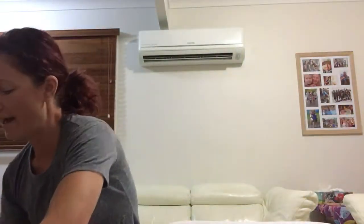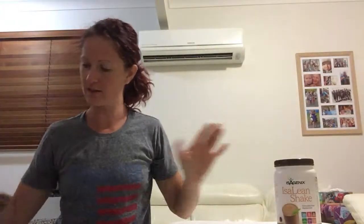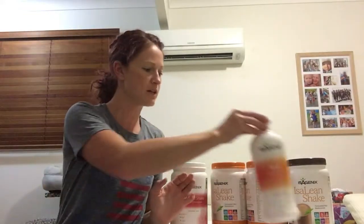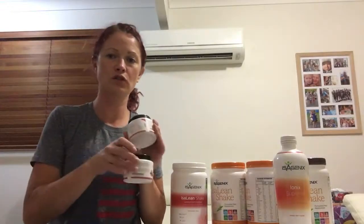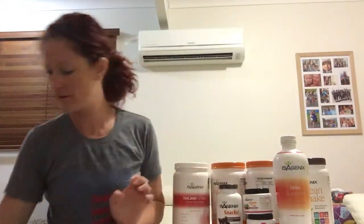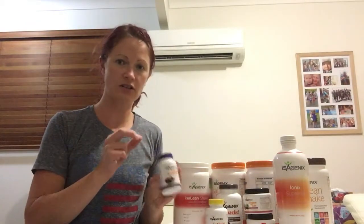In your box you will have four Shape canisters, you'll have your Ionix Supreme, you'll have two Cleanse for Life's, IsoSnacks, IsoFlush and Natural Accelerator, and you'll have your paperwork.